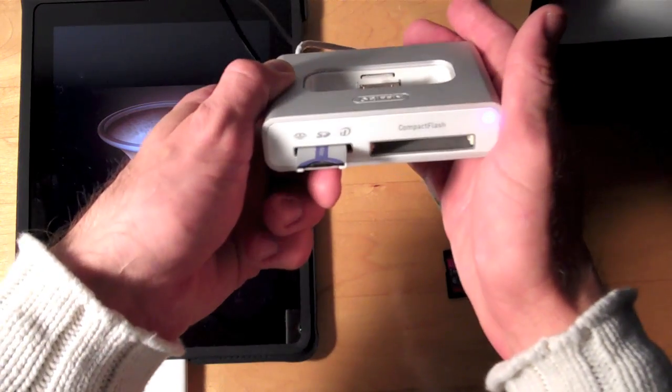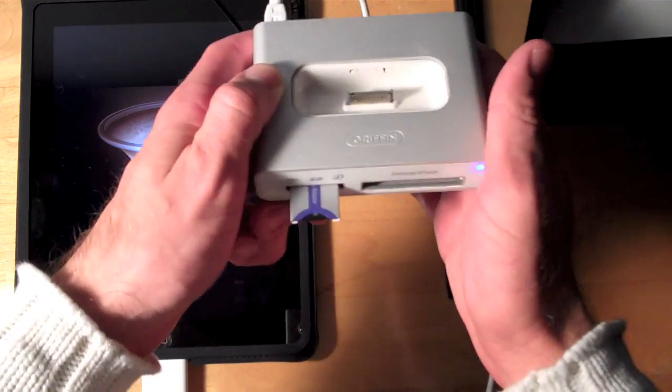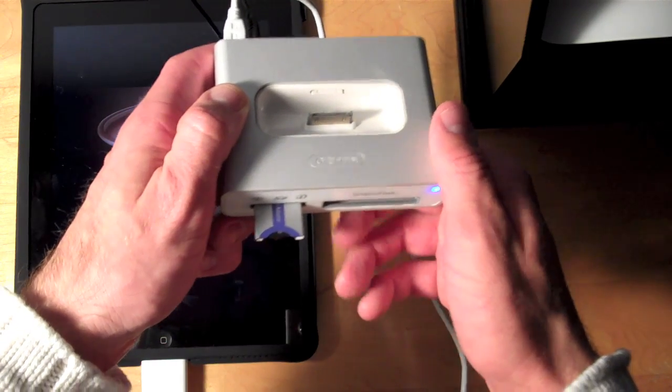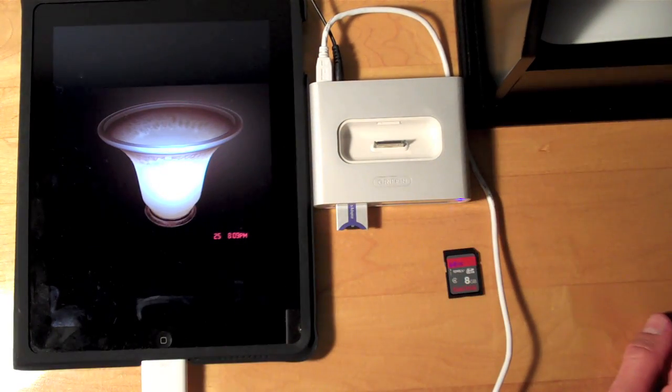So if you're really determined, you can indeed get media from anything other than an SD card using a powered hub and the USB adapter from the iPad Camera Connection Kit. Once again that's Detroit Borg with another demonstration. Please rate and subscribe. Thanks for watching.